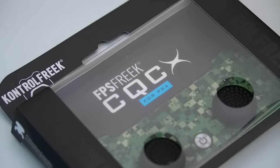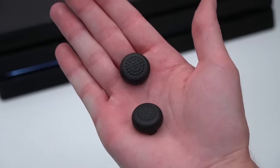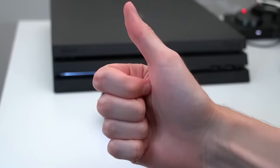My personal favorite is definitely the CQCX, but a lot of people also really like the Galaxy series. It really comes down to personal preference. If you want to pick some up, I'll have an affiliate link to Amazon in the video description. If you purchase using the link, it helps support the channel.